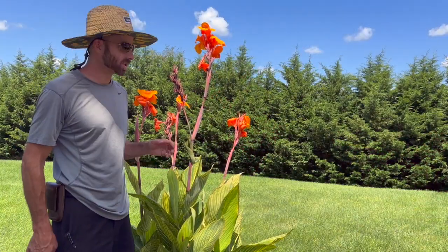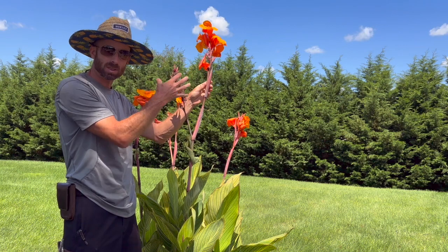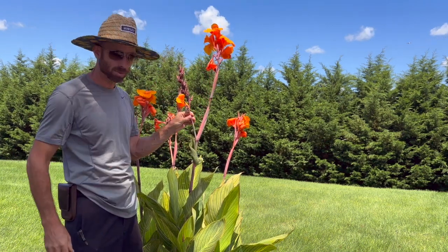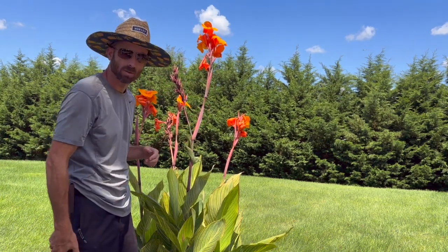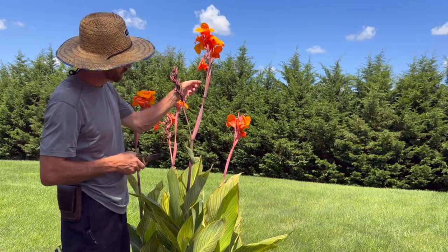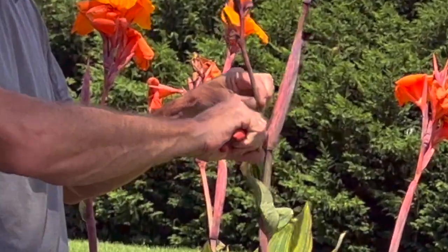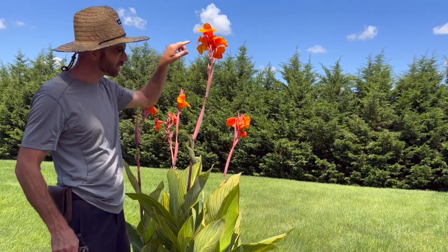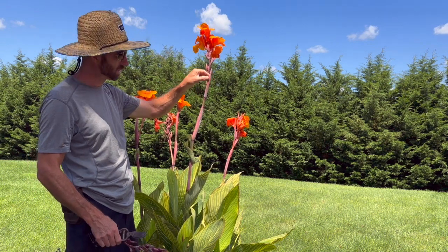I just wanted to show you a different canna — different type of flower but same structure. Here you can see I have my seed pods. This flower has expired and I really wanted to send more energy into new flowers and growth. Similar to the same stem, I'm just going to come right down here at the V, chop that one off, and now I'm left with my existing flower. You can see a new flower here that I'll be able to cut this one off, then this one will pop.